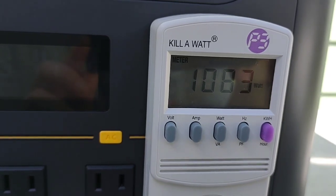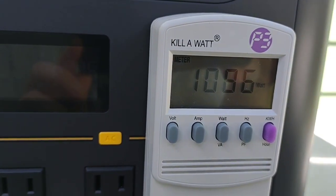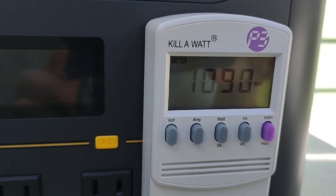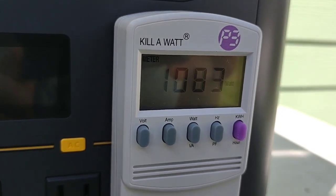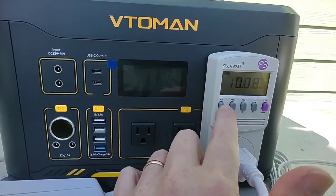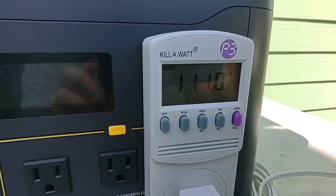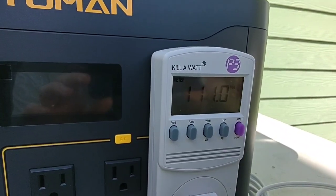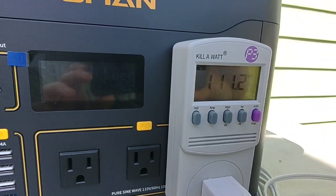These kind of heaters, they ramp up and then they start to settle down some. So let's see how we do with this. We're just a couple minutes into the test, but I am pleased to see that the voltage holds steady at about 111. So glad to see no voltage sag with this amount of load on the unit.